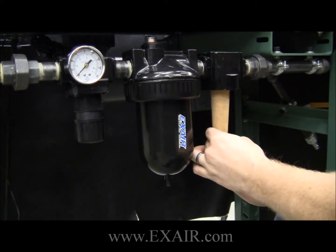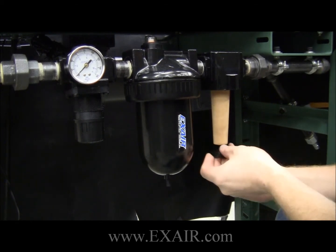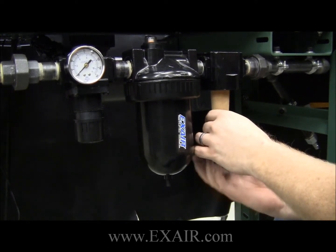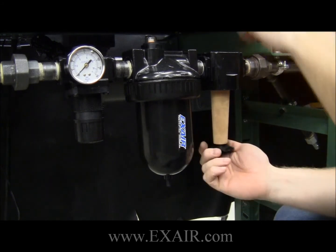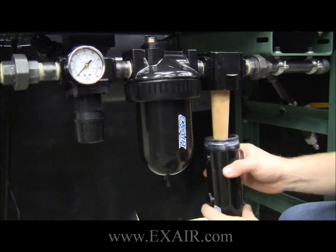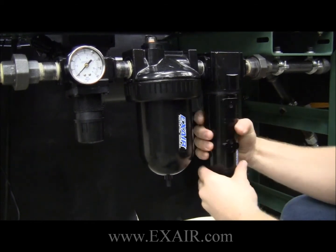Once that is done, you can then take and reinstall the filter bowl. You will want to ensure that the filter bowl is fully seated all the way up to the end of the threads, to ensure that there is not going to be an air leak.